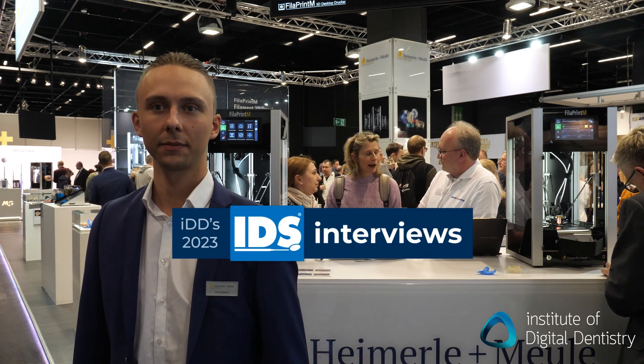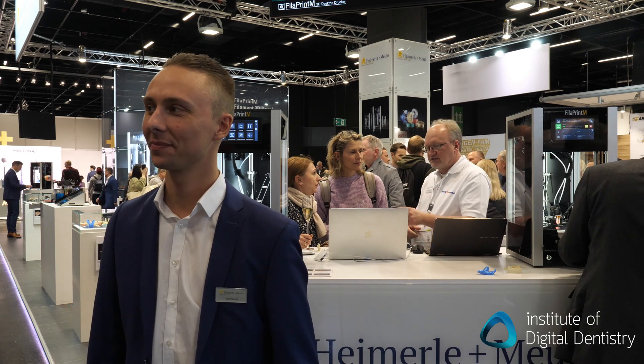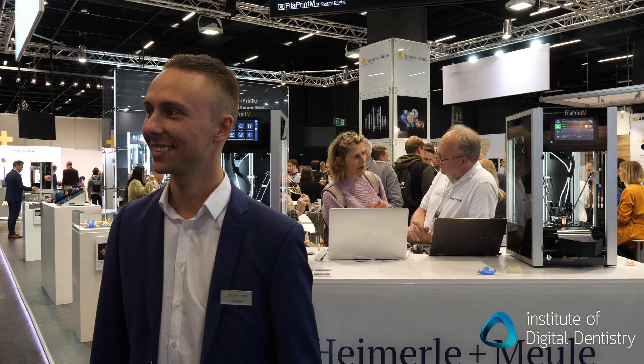Hi guys, Julian here from IDD with another IDES 2023 release. I'm here with Tom from Heiner Muller. They've released a dual filament Filler Print M printer we're here to talk about. So Tom, I'm from Australia, never even heard of the company before. Obviously European-based. Give us a bit of history about the company.